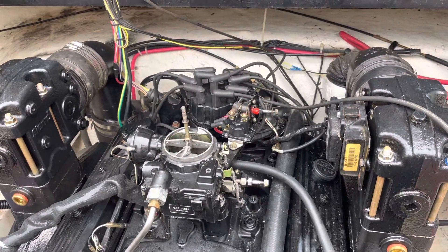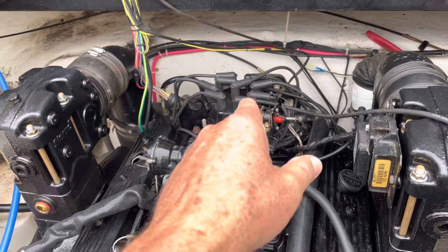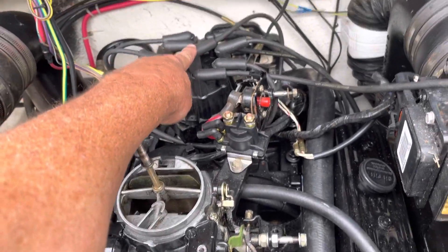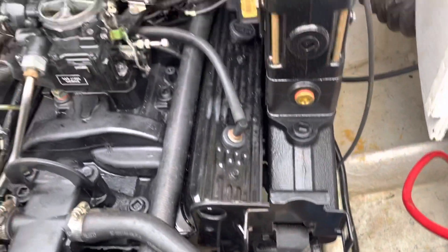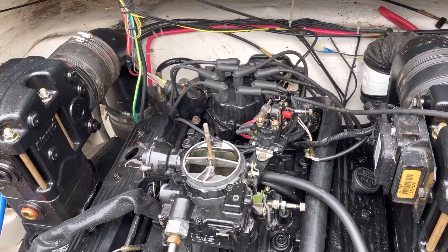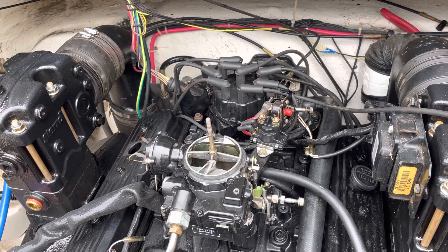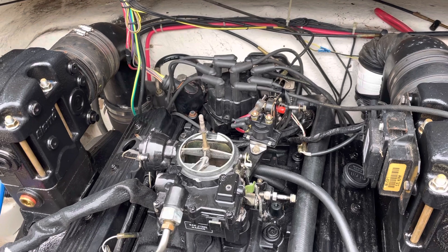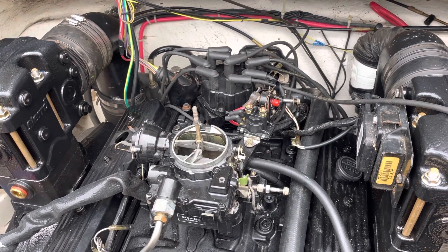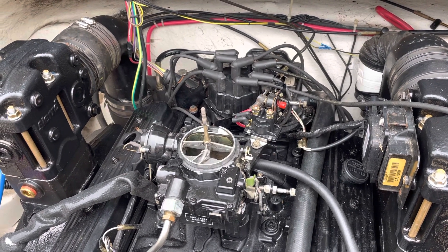I'm having a hard problem getting this engine to start. I verified that I have spark both at the coil tower and also down at number one — it's a little bit weak, but I have spark. Still, I couldn't get the engine to fire up. It popped a little bit but wouldn't really run or stay running. Even when you pour gas in the carburetor, it should fire up and run for a second or two, but it wouldn't do that. It just had a very faint pop.